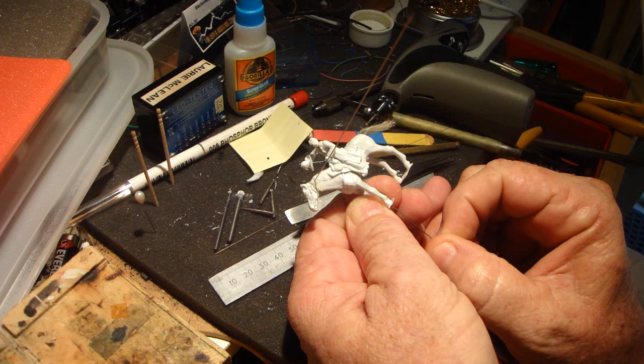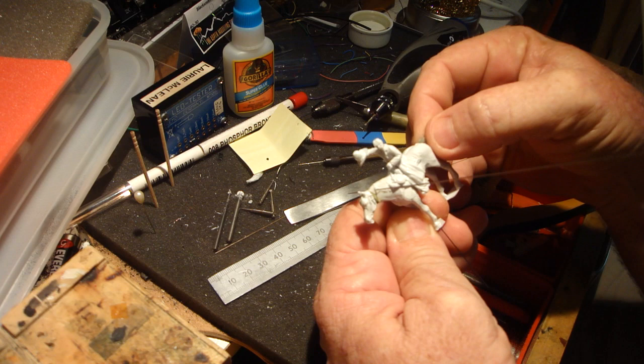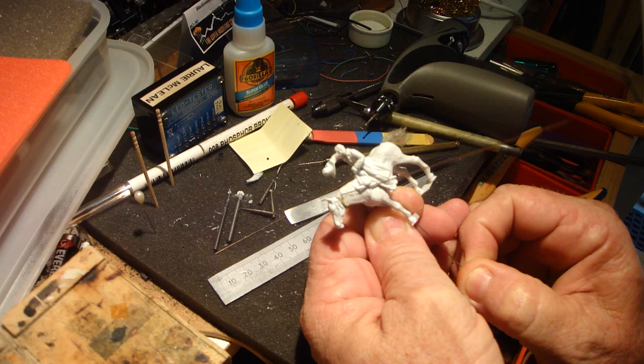I've got the tail swishing rather than the horse. The tail is just super glued - some hairs together, push them on - and then the horse's tail swings and swishes from side to side.